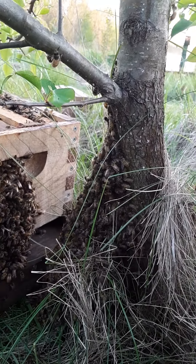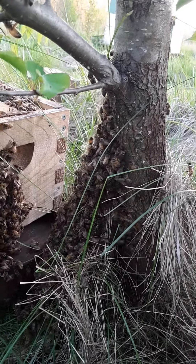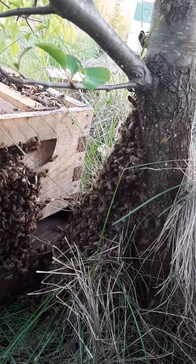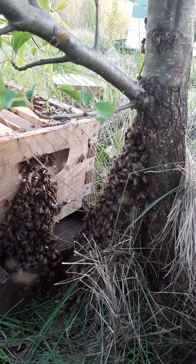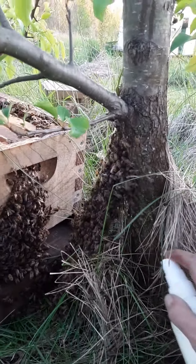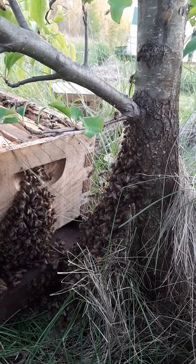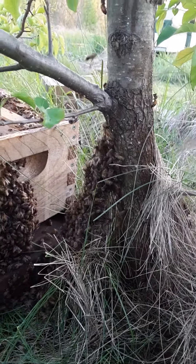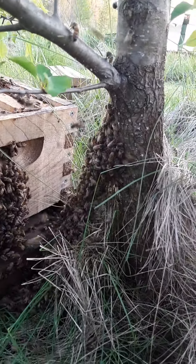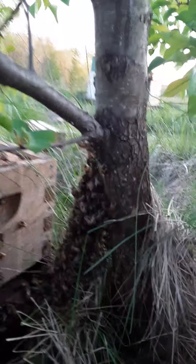They're like, we are out, we do not like this. I'm stirring them up on the other side just to make sure that they get out of there. There they go.